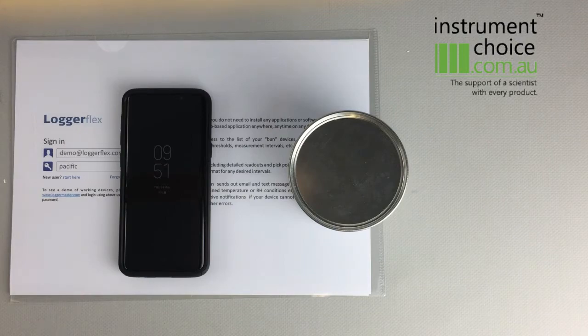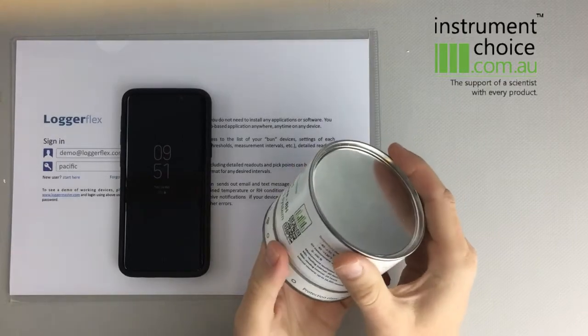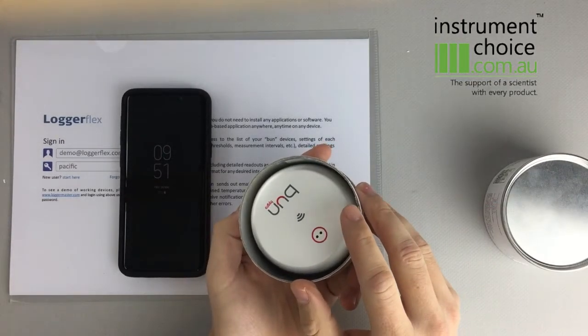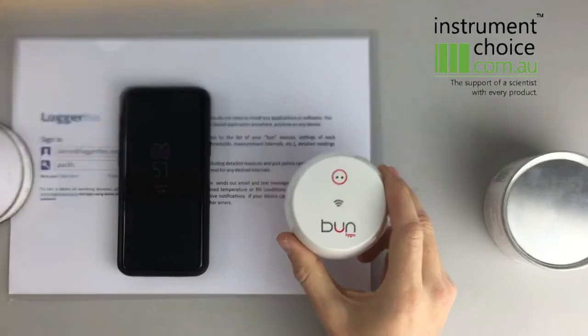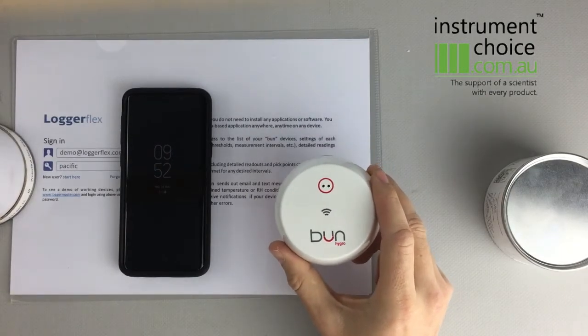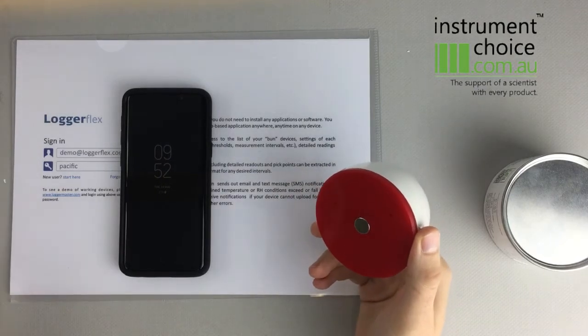So first we'll just have a quick look over the unit. It comes in a little can, which is pretty easy packaging. You just pop that open and your logger is housed inside — there'll also be an instruction manual. The logger itself is a little unit that's IP55 rated, so you can use it in reasonably weathered conditions. Greenhouses and those kind of applications, this is perfect for. It also comes with a little magnet to start the unit.